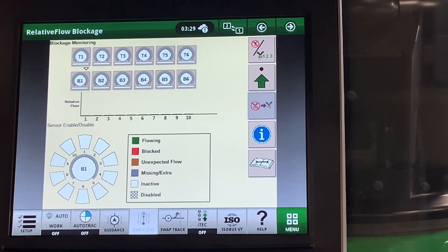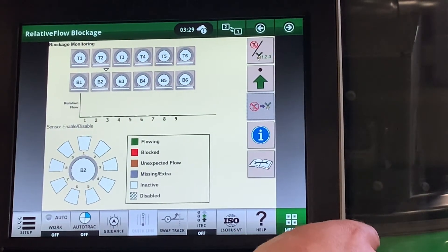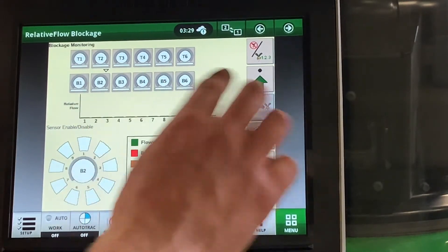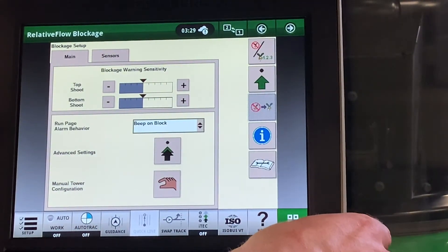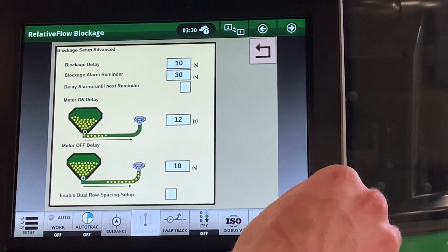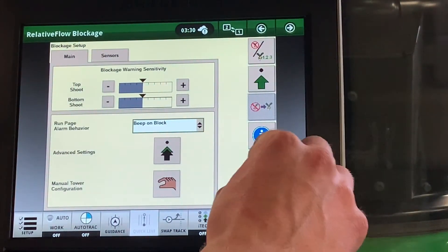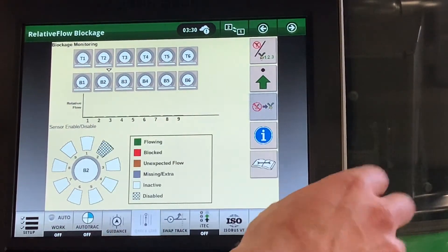Here is our relative flow blockage home run page. Here we can see each of our towers — top chute and bottom chute — select them, and then see the secondary towers within. While we are seeding, we will see them lit up to the corresponding colors for what is being seen. As we are seeding, we will see the bars change as the flow across that tower changes, and the black bar around each tower change in relationship to its neighbors. In our advanced settings, we can change our sensitivity for our top chute and bottom chute — for example, for canola, we may want to change our sensitivity. Here is also where our meter on and meter off delay can be set. When a section is commanded off or a meter is turned off, this is the amount of seconds before blockage will start looking for a block. If you have any sensors that are giving you an issue and you wish to mute them, touch them.